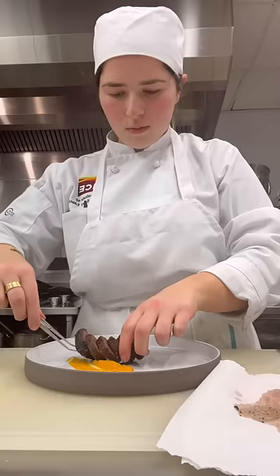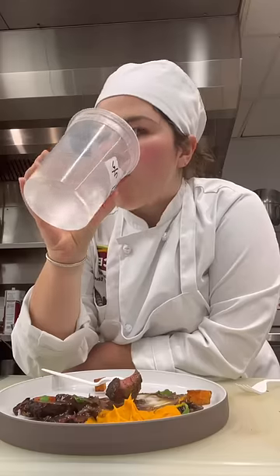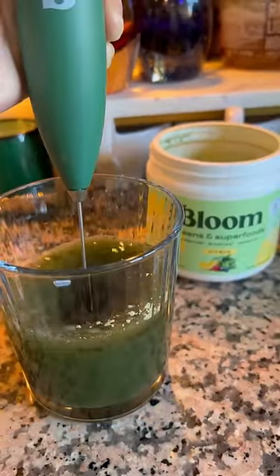The focus for today's recipe was plating red meat, which I think has been my favorite plating so far. My morning started with belly ropes, caffeine, and I was on my way to school.